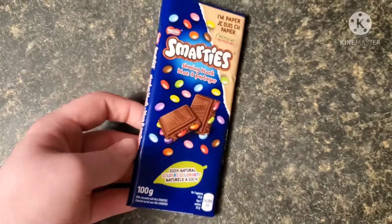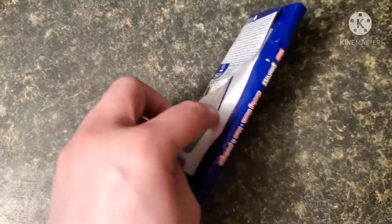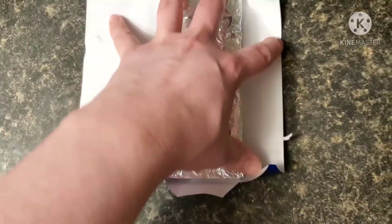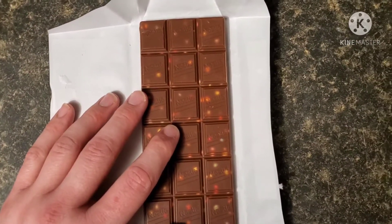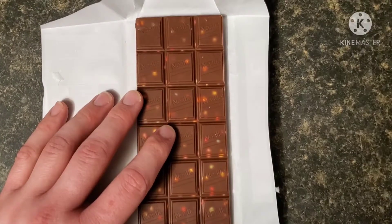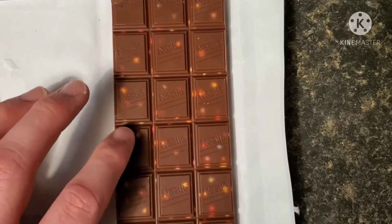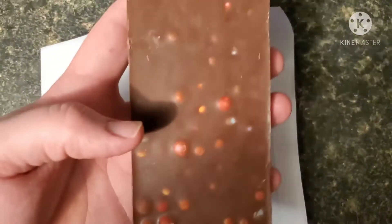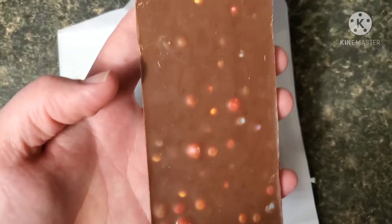And this is a Smarties chocolate bar, so let's open this up and see what it looks like inside. It looks pretty. It's got all the Smarties in there — that's pretty cool. Let's see what the back looks like. It looks like Smarties — a Smartie back.